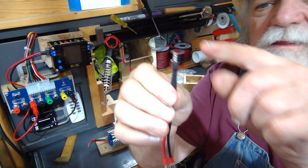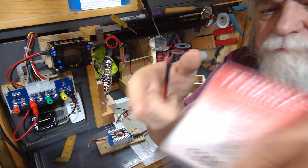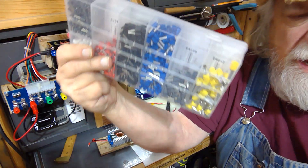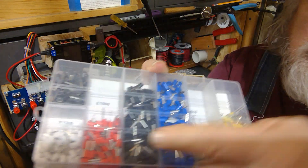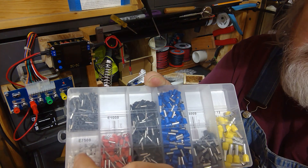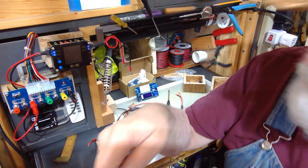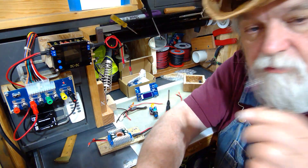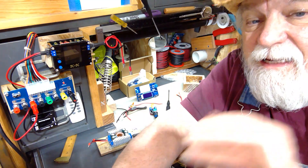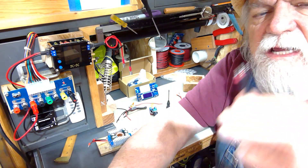I used heat shrink and these are just wire ferrules — I bought a kit like this from Amazon and it came with the crimping tool. The 18 gauge fits into that terminal just perfectly. You'll also use 20 and 22 gauge on some occasions, but 18 is the one that fits best. If you go with 20 gauge you get a much nicer fit since it's not too tight going in.